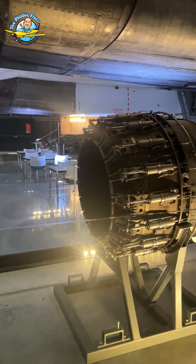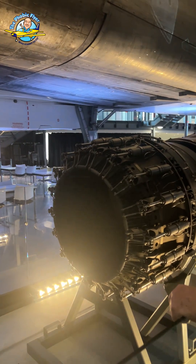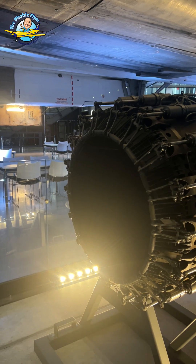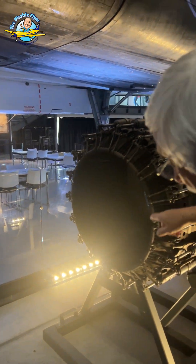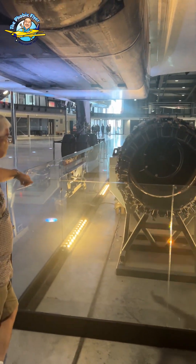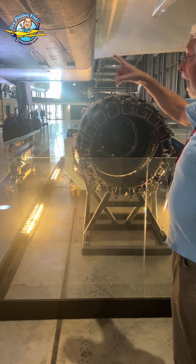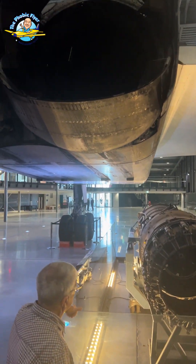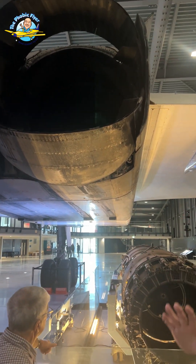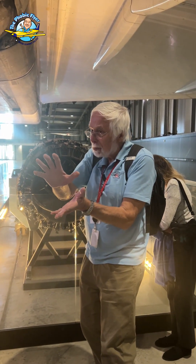Coming out of there, you've got air flowing all over the outside of the engine keeping it cool. Before the nozzle it all joins in, and there's a ring where you pump fuel out to get reheat. Fuel goes into there, and the nozzle turns into an expanding nozzle — they come up and down — giving a surface on which more thrust is produced.